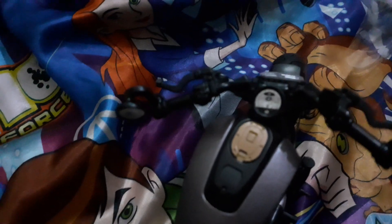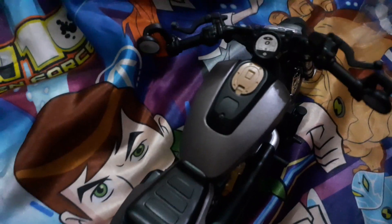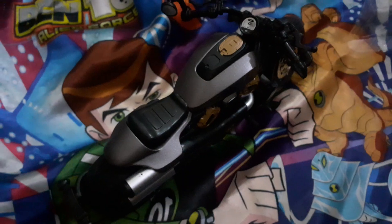This bike in real life goes up to 250 km per hour, I think. And the on-road price of the real bike, I think, is sixty thousand dollars. You can see that's the number plate.